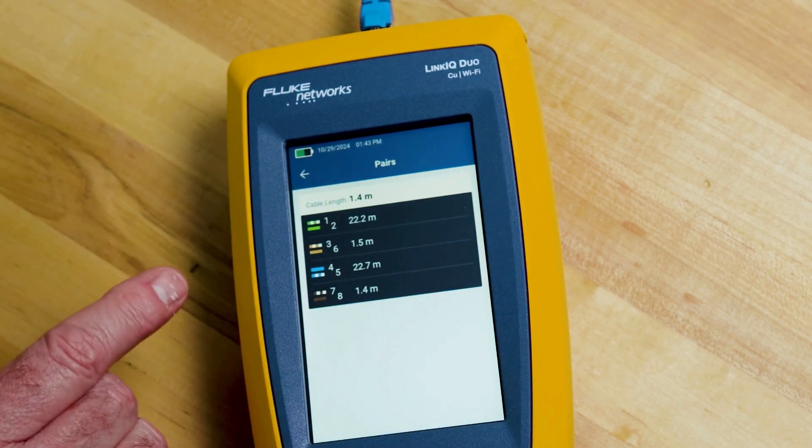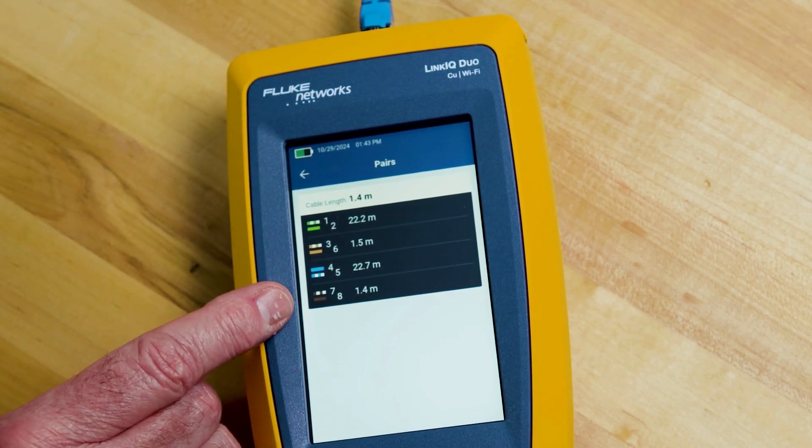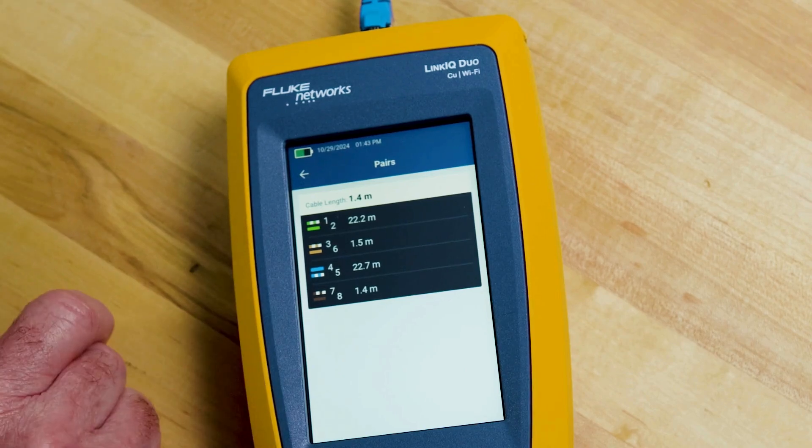If I touch the pairs, you'll see that the overall cable is 22 meters long. However, the 3,6 and 7,8 pairs are only 1.4 meters, which indicates there's an opening somewhere in the line between here and the end of the cable at 22 meters.